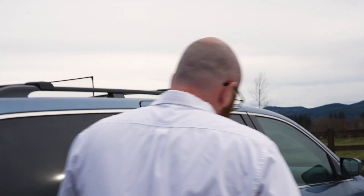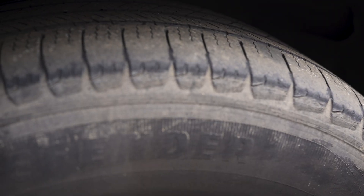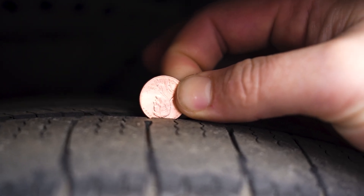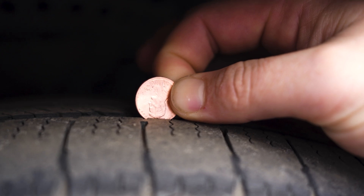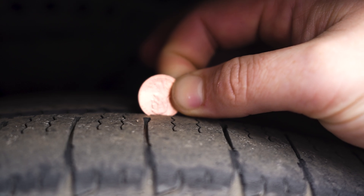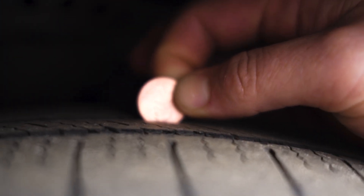Now let's check one where we're not quite sure if the tires are going to be safe or not. This is a good example where it's really close — these probably need to be replaced. When we put the penny in, you can see it just barely touches Lincoln's head. That means it's about 2/32 of an inch, which is the threshold. Depending on where you live, if you get lots of rain or snow, that may factor in, but 2/32 is the gauge.